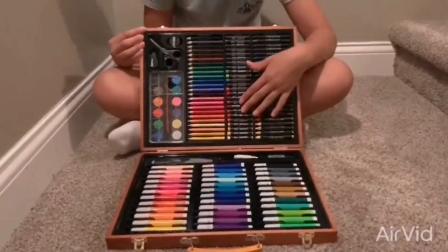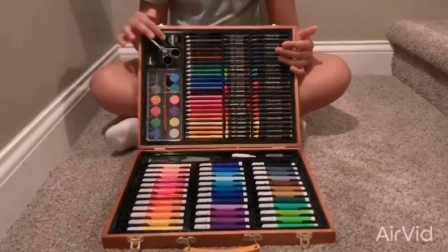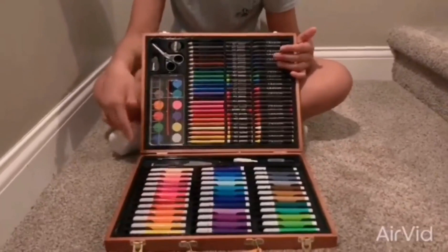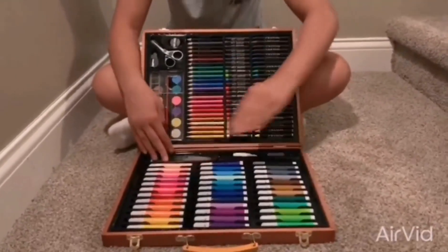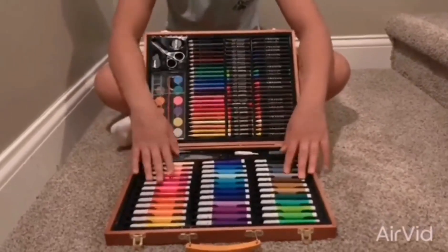...crayons, oil pastels, colored pencils, a stapler, scissors, a pencil sharpener, paint, a paintbrush, there's also a ruler, paper clips and an eraser and then there's a pencil and there's clear glue and white glue.